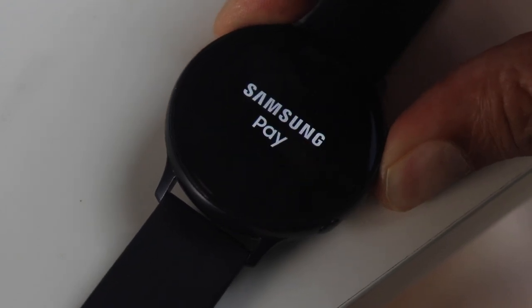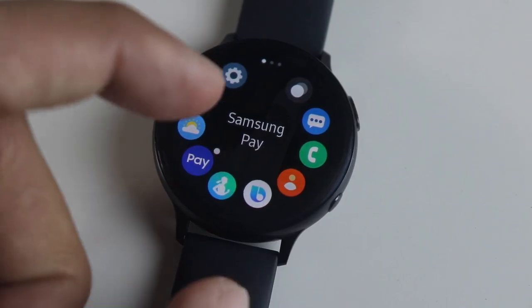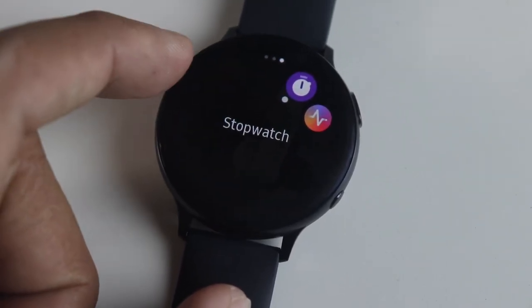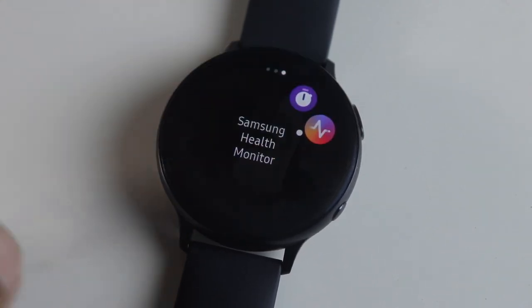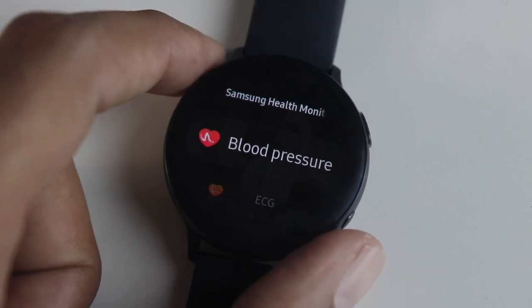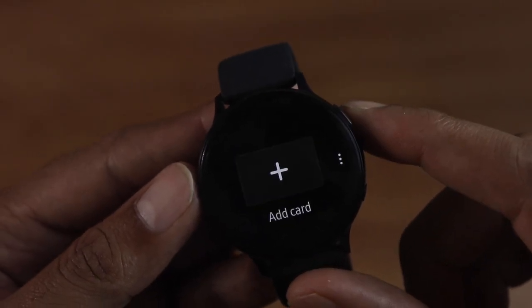Hey guys, a lot of people have been asking me to make a video on how to install Samsung Pay on your Watch Active 2. You will also get the ECG and blood pressure along with Samsung Pay. These are the most desirable features but limited by region. So let's get down to the video — if you are new to the channel, subscribe and like this video for more such content.